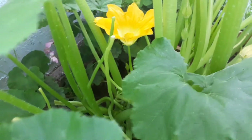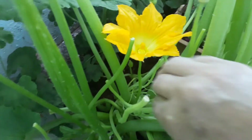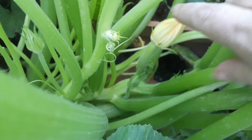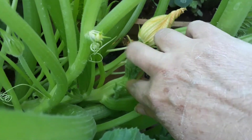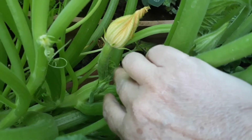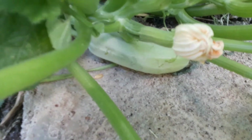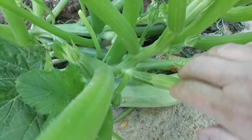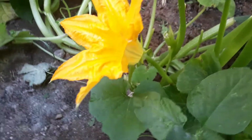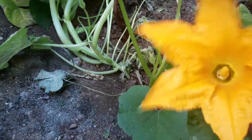You have to pick these very early in the morning as they soon close up, and once they close up you can't open them up to stuff them. Now I don't know if you can see this one here - it's not open yet but there's the courgette growing underneath, so once that flower does open we won't be taking that one. I'm going to leave it to become a courgette. Once that opens, because there's a courgette attached to it, we won't be taking that one. But like the one that has no courgette, we've just taken like so.